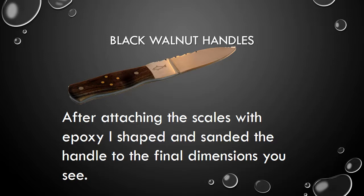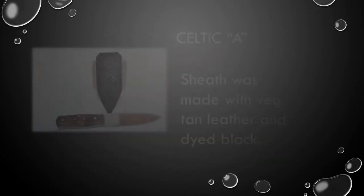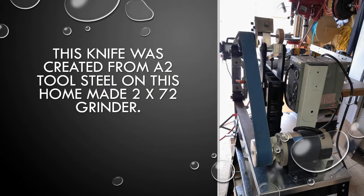After attaching the scales with epoxy, I shaped and sanded the handle to the final dimensions you see. The sheath was made with veg tan leather and dyed black. And there is the finished product. This knife was created from A2 tool steel on this homemade 2x72 grinder.